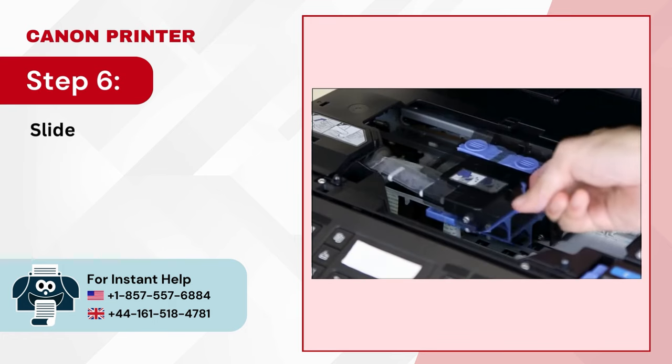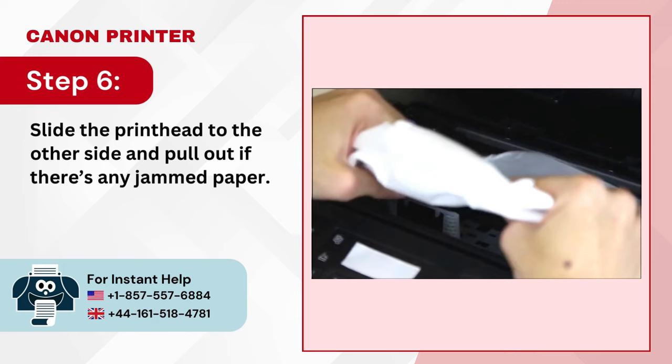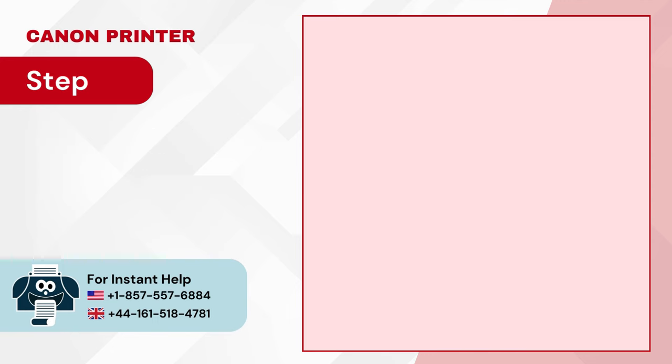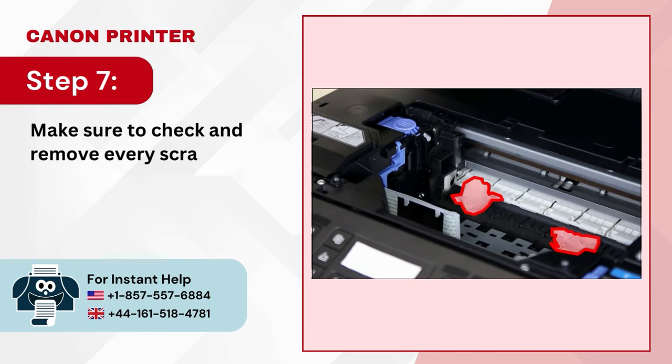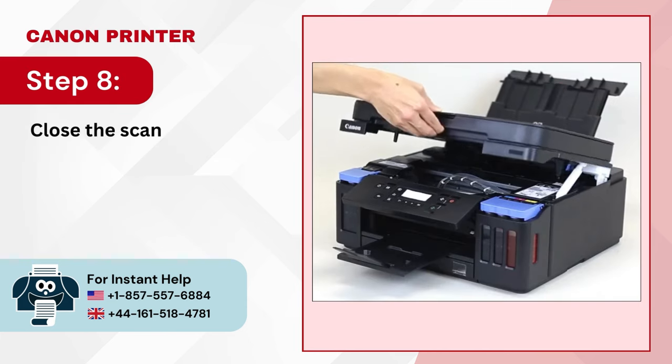Step 6: Slide the printhead to the other side and pull out any jammed paper. Step 7: Make sure to check and remove every scrap. Step 8: Close the scanning unit cover.